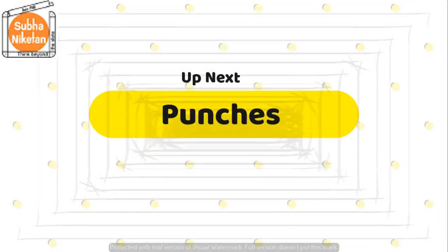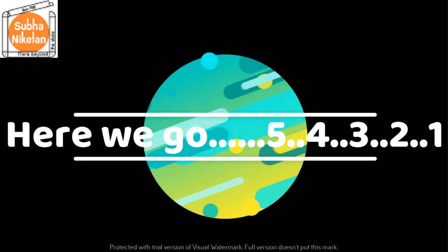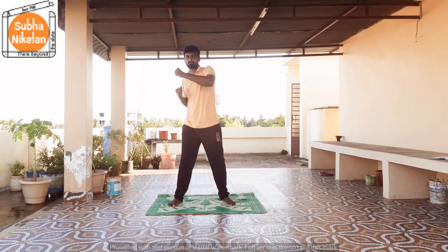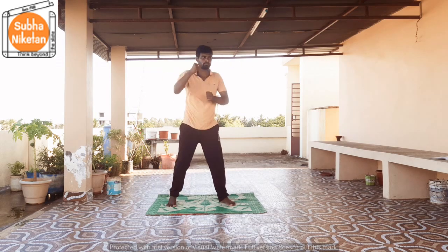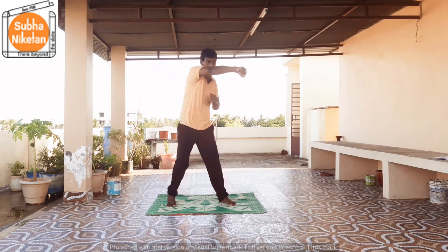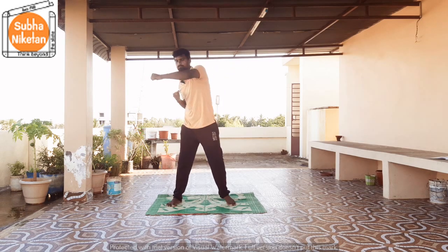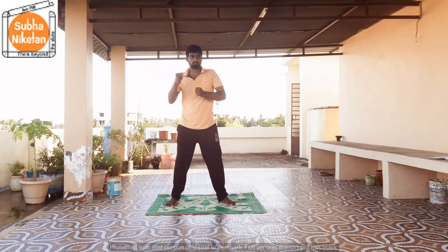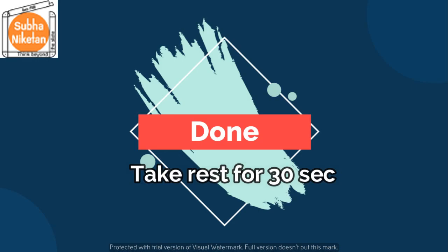And the next exercise is punches. In 5, 4, 3, 2, 1, go! 1, 2, 3, 4, 5, 6, 7, 8, 9, 10, 11, and 12. That's it children, take a rest of 30 seconds.